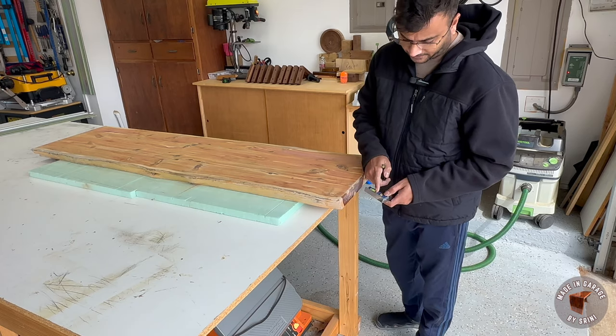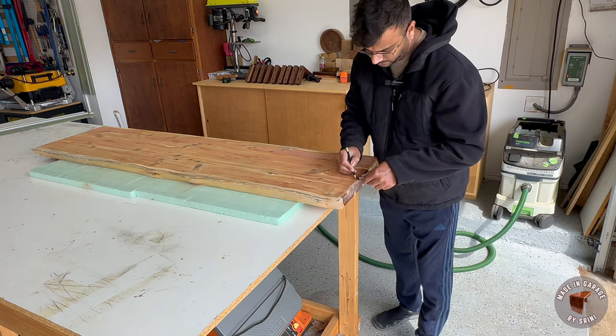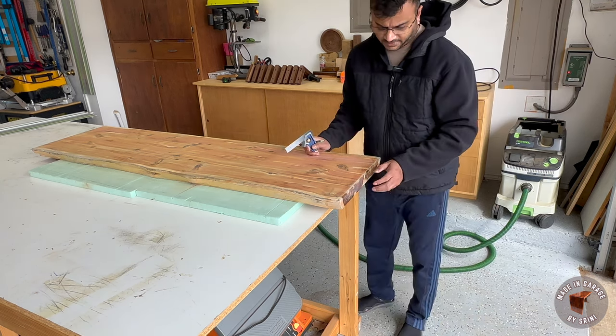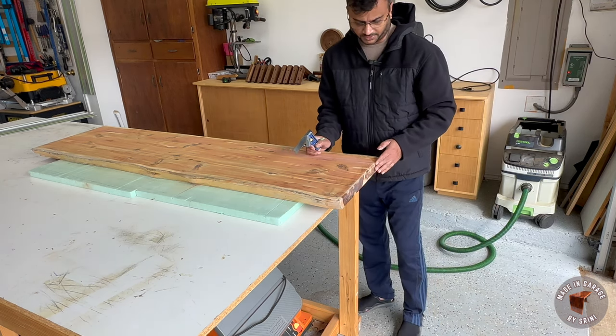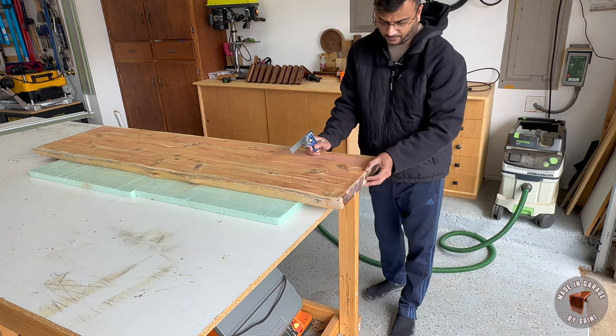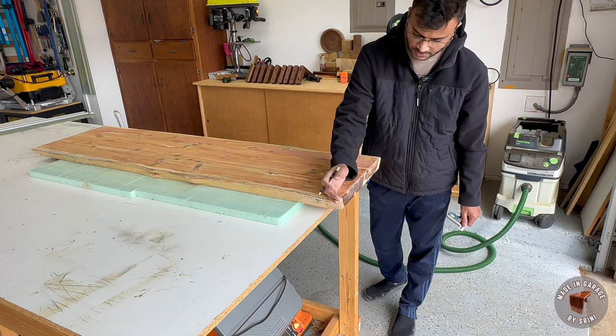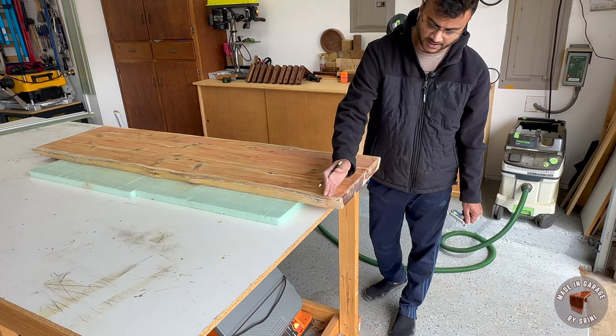I set the depth to half an inch on this one and drew a line. When I built this bar table I'm pretty sure this edge is straight. So this line I just drew will give me a reference to make a cut using my track saw, so I can get a straight edge on this side.